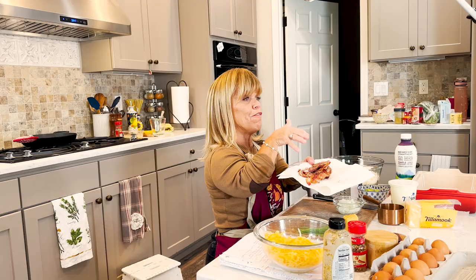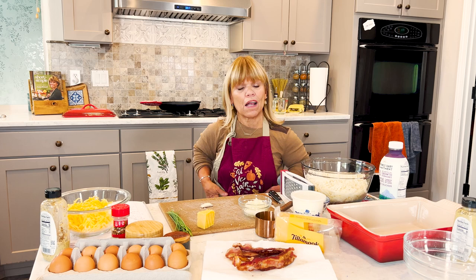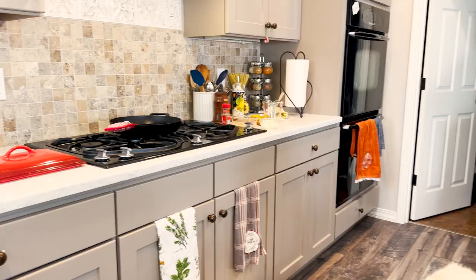I went ahead and cooked my bacon already. I've got about eight slices of bacon. I'm going to go ahead and saute the onions and continue on. I went ahead and decided to cook a little bit more bacon because obviously I don't know how to count.